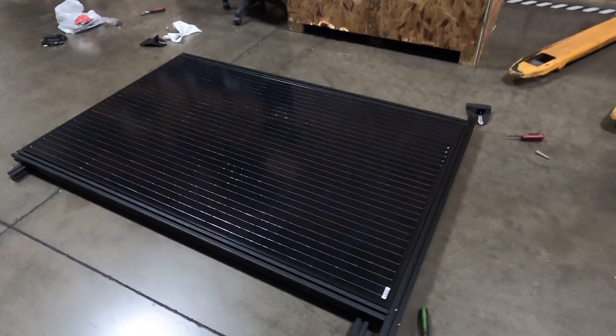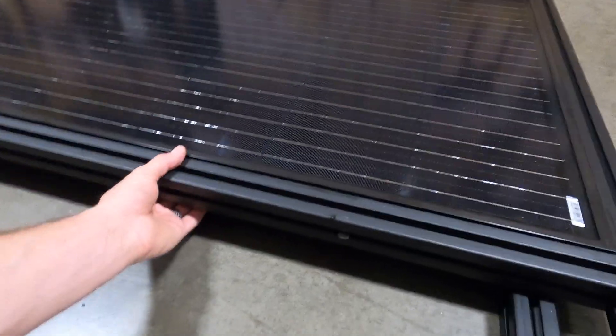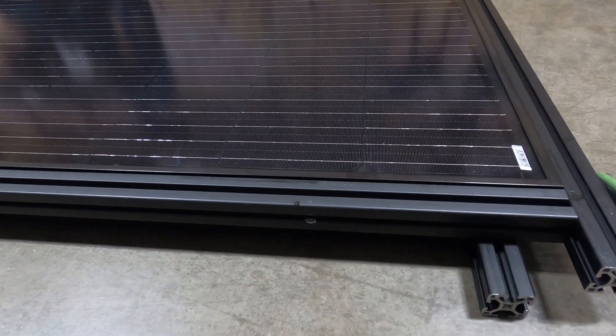Getting ready to drill the holes in the solar panels. I'm going to drill the holes in the side of the frame. It does void the manufacturer's warranty, but I'm not too worried about it.